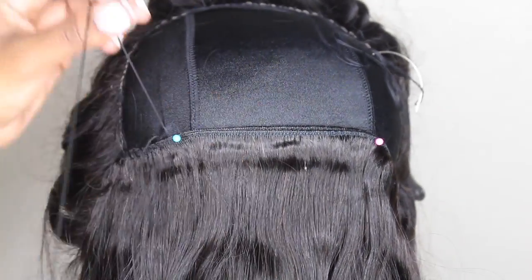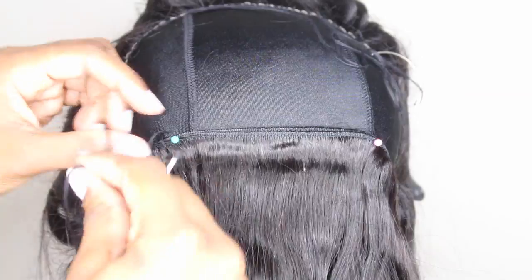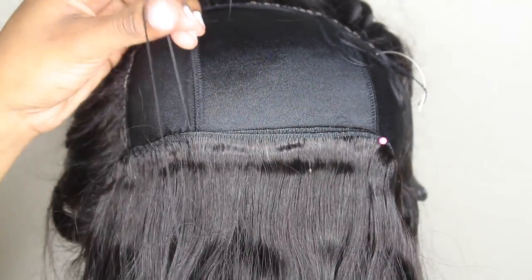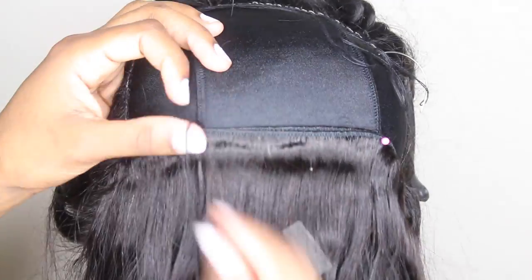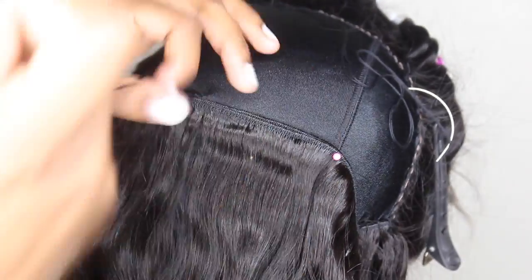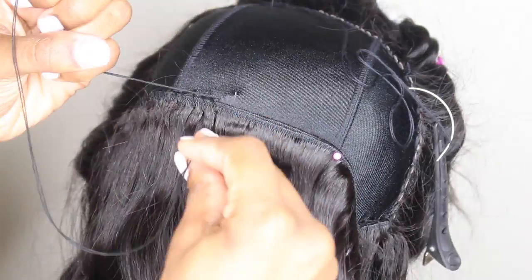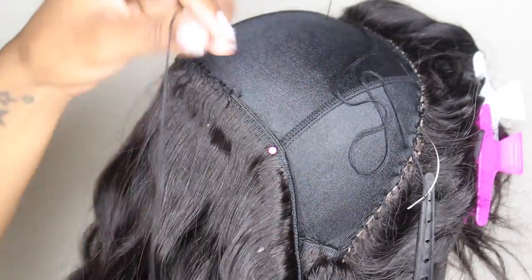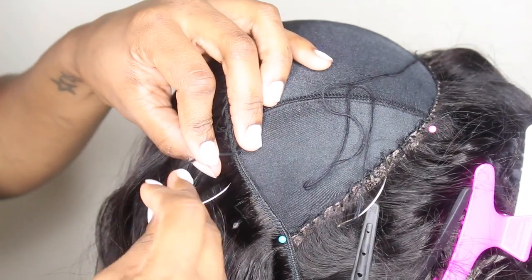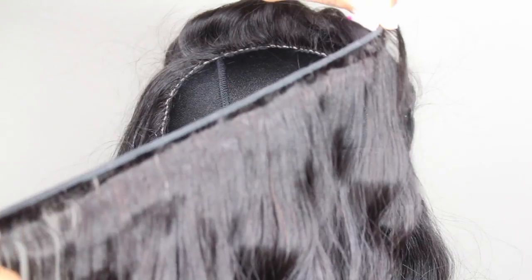Don't be afraid to use those pins. I like to use them because I know that I can't always sew in a perfectly straight line — sometimes it gets a little off track. Having those pins there helps keep everything uniform, so I like to keep them as a nice straight clean guide. That way when I'm sewing, it all stays together.